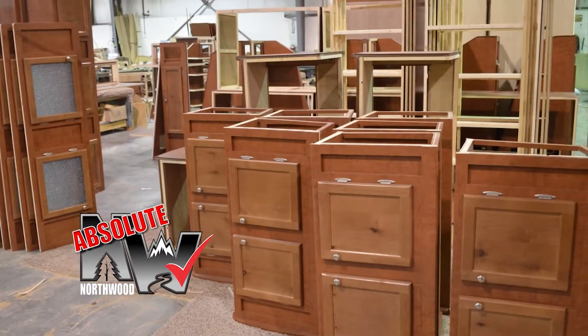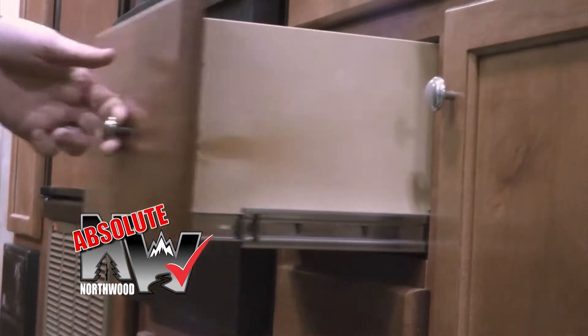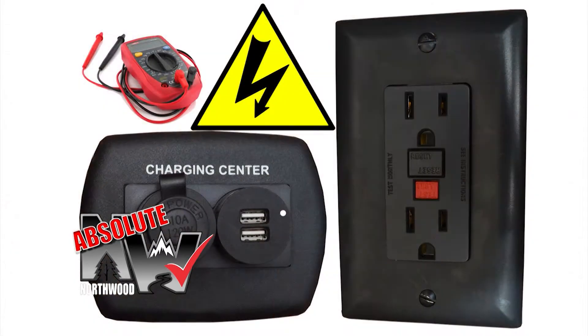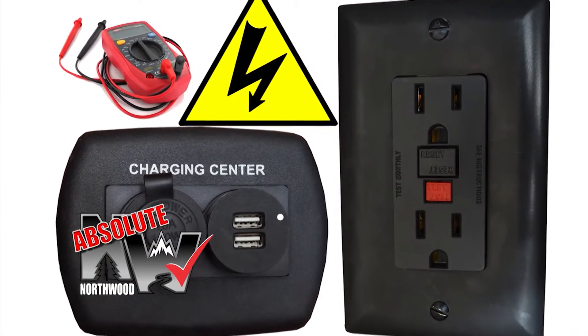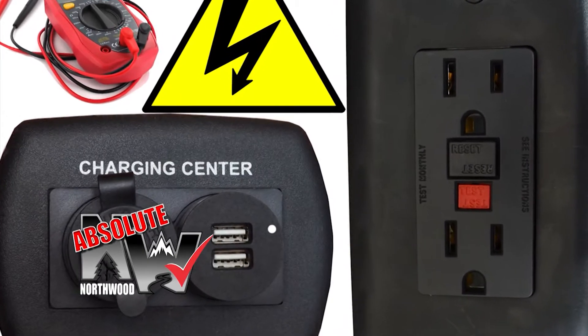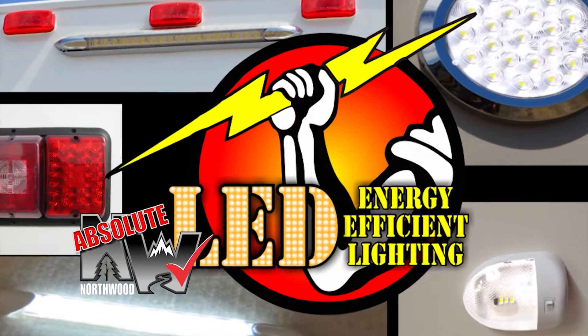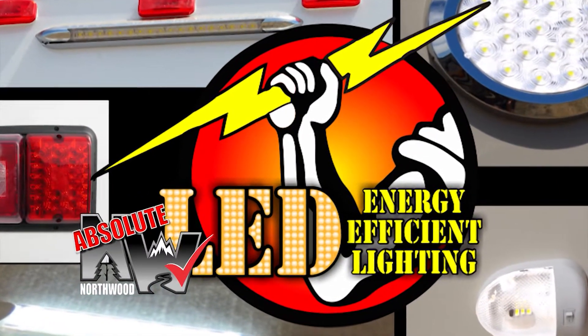Custom quality cabinetry built with residential face frame construction, hardwood doors and drawer faces, and roller bearing drawer glides. All 12-volt and 110-volt systems are surge-tested multiple times during construction to ensure safety and reliability for years to come. We also utilize high-efficiency LED interior and exterior utility lighting throughout all Northwood products.